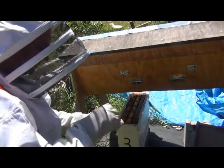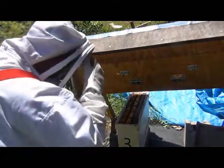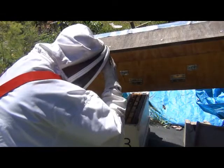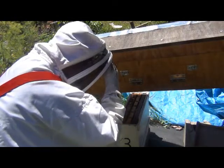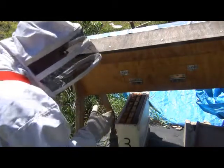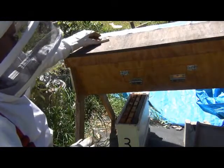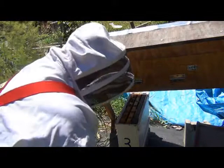Squash those little suckers. It looks like the queen may very well be in there now. I'm not going to bother her at the moment — I'm just going to leave them to do their thing. They can get used to her and hopefully very soon she'll start laying brood.